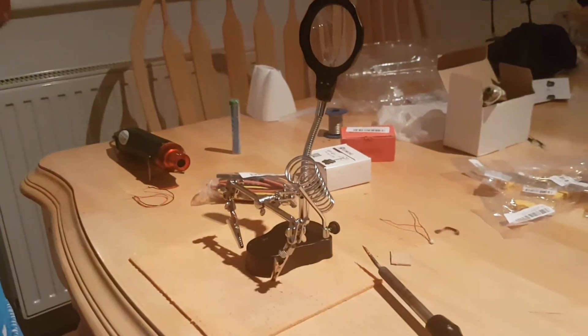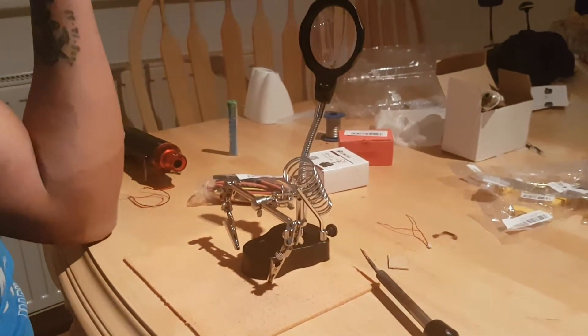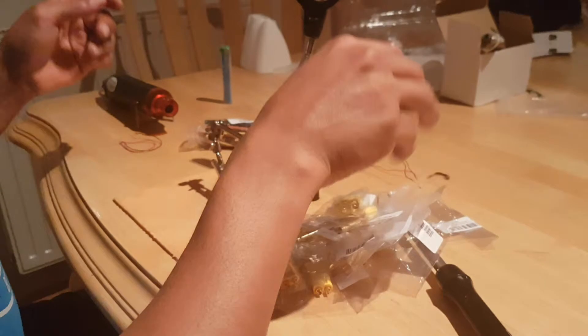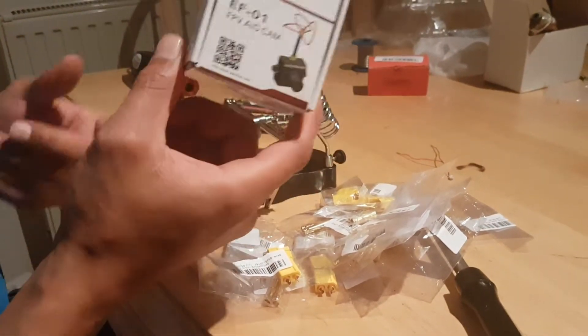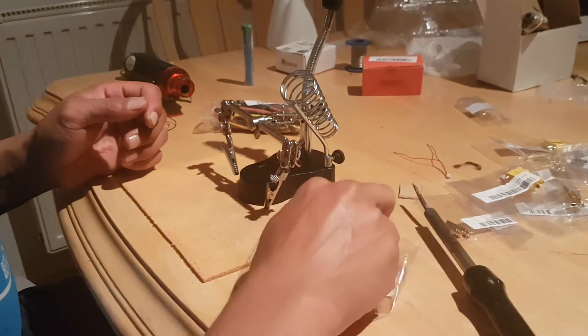Hi YouTube, Tripp here with another Banggood review. This is quite a sad day because I have got a lot of things that I need soldering done on for a few RC builds and FPV that I'm gonna do. This is a FPV camera from Banggood as well but I'll review that in another video. But yeah, I need these helping hands to help me solder.